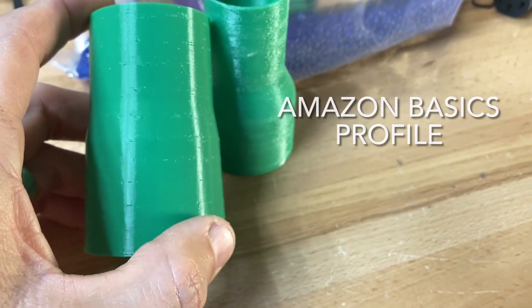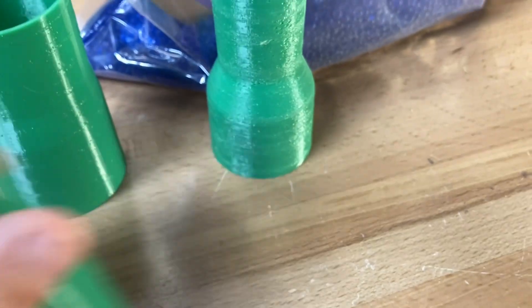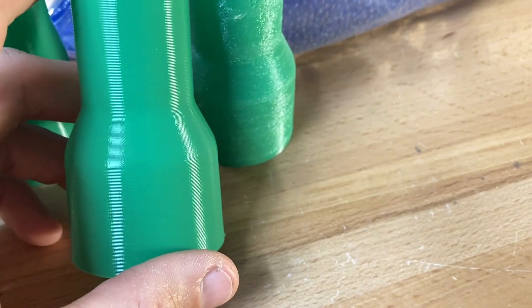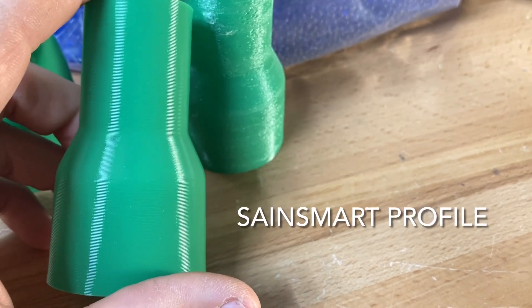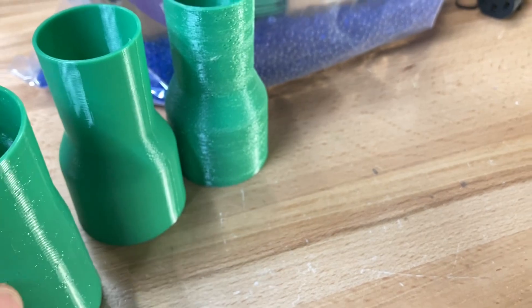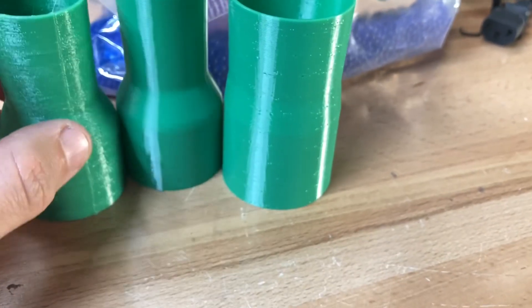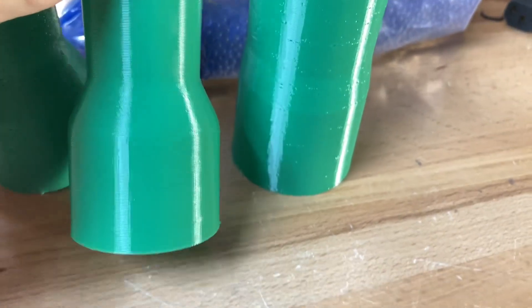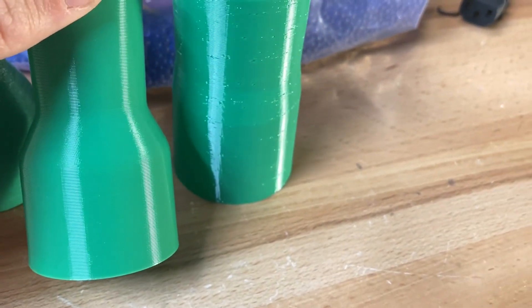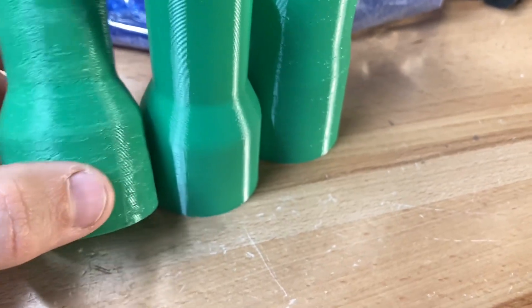All those little pits are from under extrusion — you need to change the profile. And this is after it's dry with the SaneSmart profile. Depending on your filament, the flow may be a little bit different. I didn't compare them, but I found good results with the SaneSmart profile — it just looks way better without any of the under extrusion.